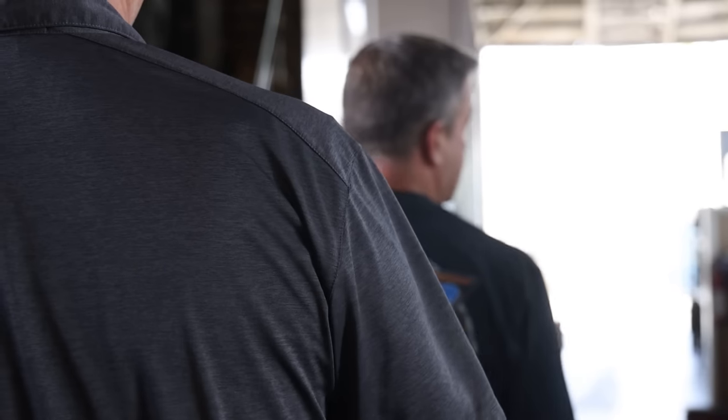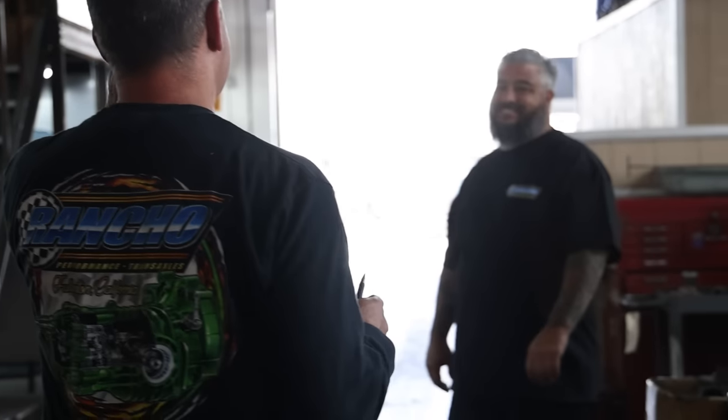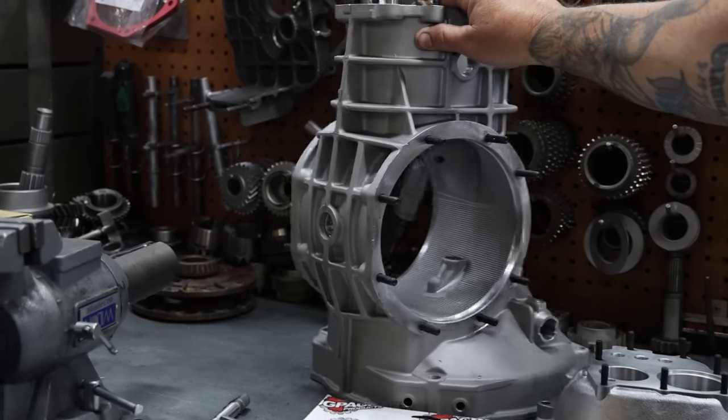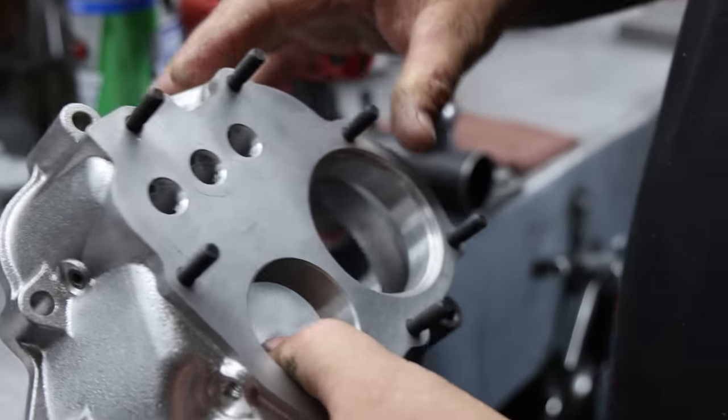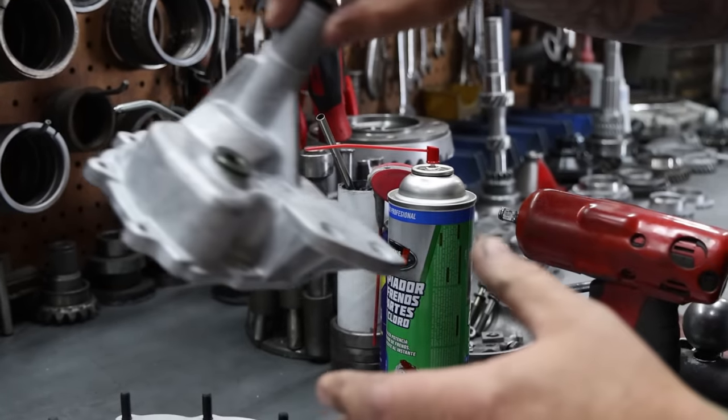Alright, so I'm Lino. I'm going to build your tranny today. This is what we got going here. We got a new empty case, already studded, everything's ready to go. A new gear carrier is going to go in there, and a new nose.